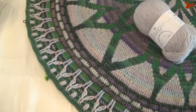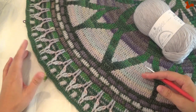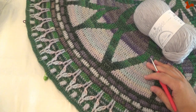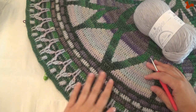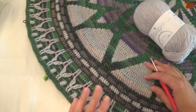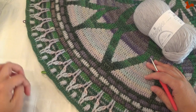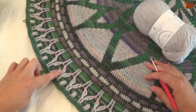Hello everybody, welcome to this instruction video. This is for part five of Rosetta. Rosetta has been designed by Tatjana from Lillebjørn Crochet, and Rosetta is the Scheepjes Crochet Along 2019. In part five we'll be making these lovely textured details here — that's what we're going to be making.